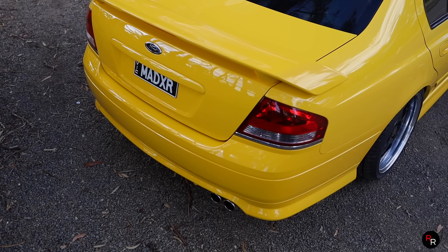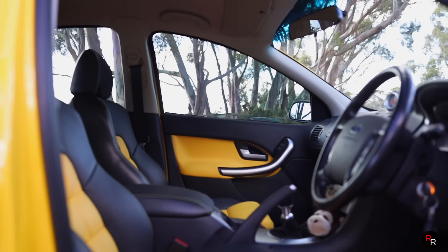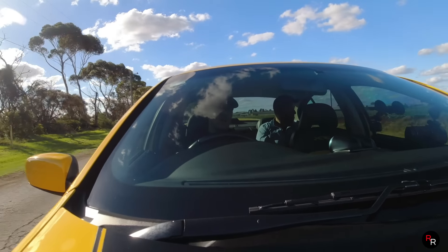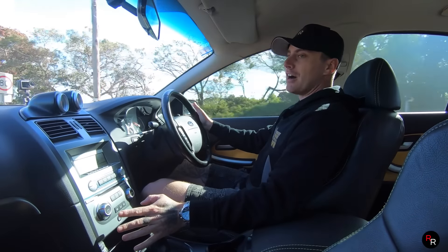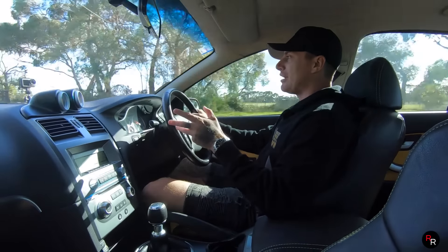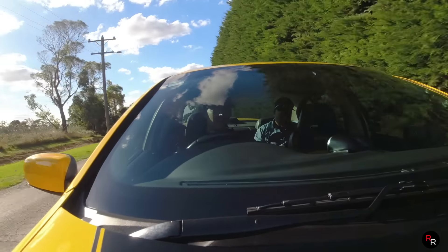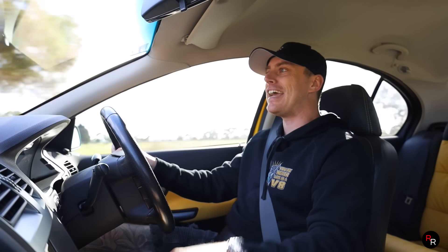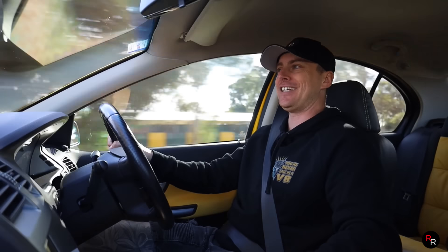Price on one of these XR8s when they came out was around the $45,000 mark from new. These were the top of the range Ford performance cars - everybody liked the XR8s. Nowadays on the used market, being a B-series, you can still find a bargain if you really hunt for one. They kind of sit around that $25,000 to $30,000 mark for a normal one. If you want mods done like this particular car, it's going to cost you at least another $20,000 - it isn't cheap to open these up, but once you do, they jump up real quick.